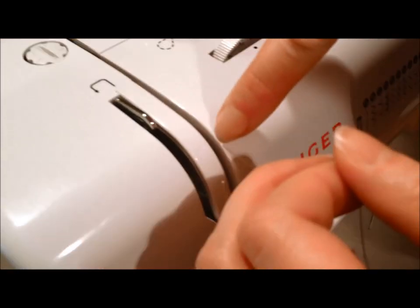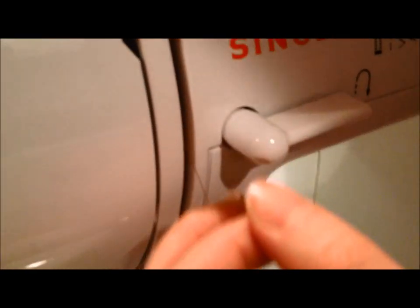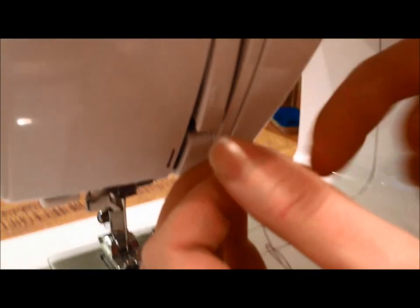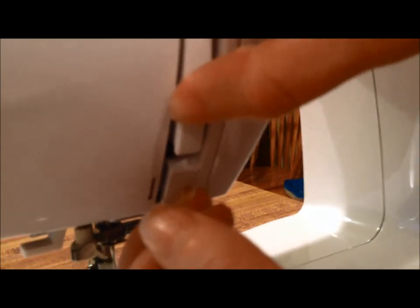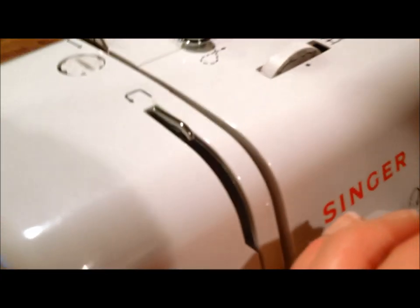Then we'll follow this groove down all the way to here. There's an arrow that's showing us to wrap it around, so we'll go ahead and bring that up. And this thing might not always be up like this.